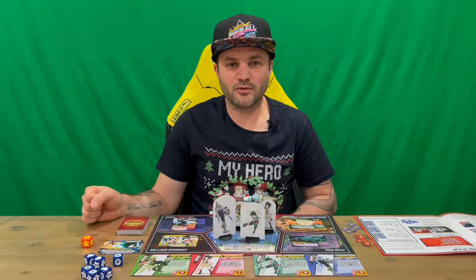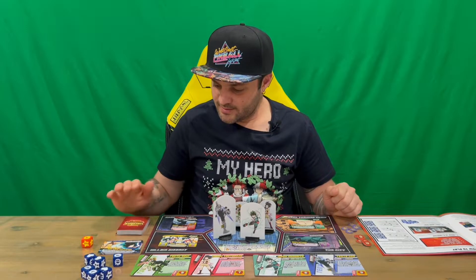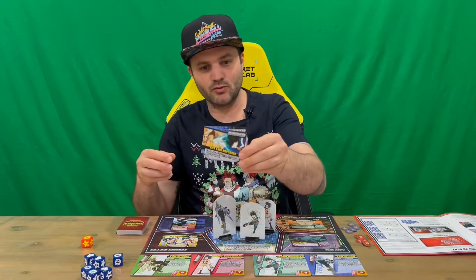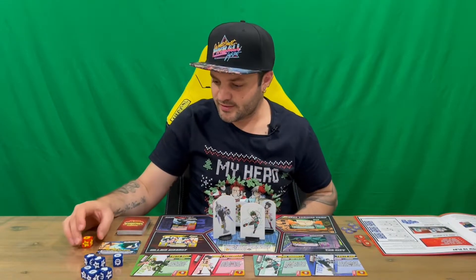Welcome back guys. So you've got it all set up and together — hopefully it'll make a little bit of sense. Basically you want to set it up like so: you've got your deck of cards here, you shuffle those, and then you've got your plus ultra cards, which have to be kept separate and are used later in the game.